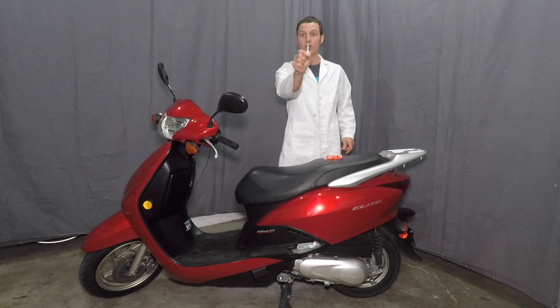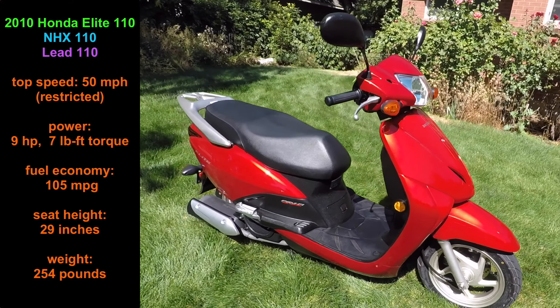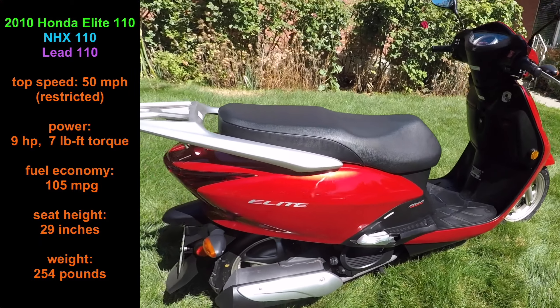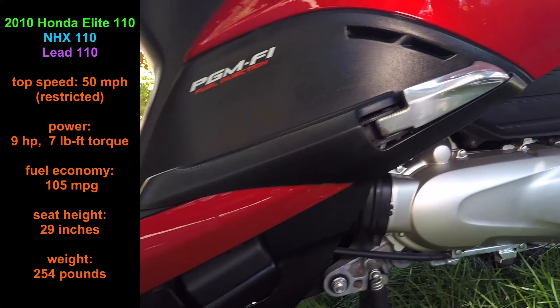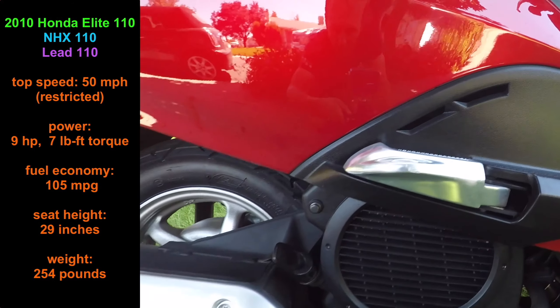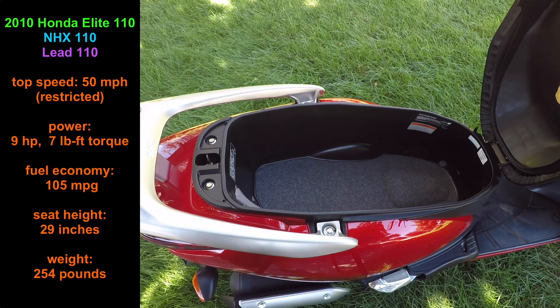Hey everyone, my name is Paul and today I'll be changing the spark plug in my scooter. This is the Honda Elite 110. It was only sold in the United States in 2010, but the rest of the world knows it as the LEED 110. This scooter has a top speed of 50 miles per hour and gets 105 miles per gallon. It has a reliable fuel-injected and water-cooled engine and a low seat height that is comfortable for shorter riders. It also has the biggest seat compartment I've ever seen on a scooter.